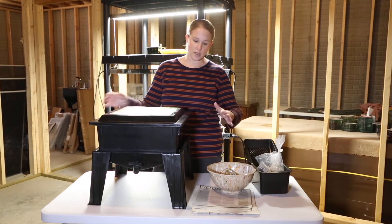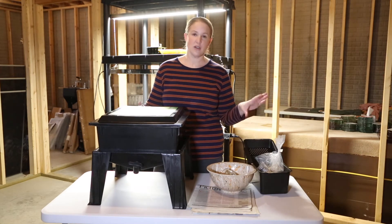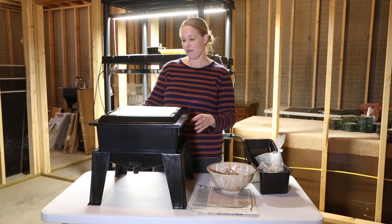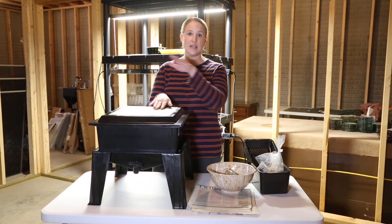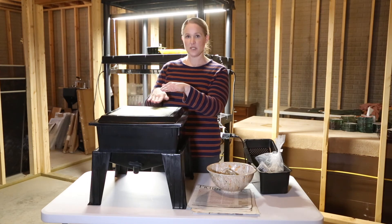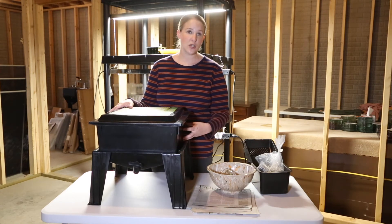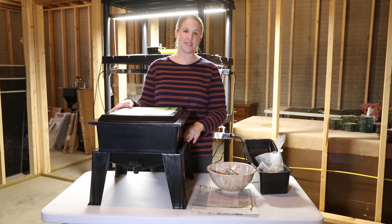How the Worm Factory works: you start with the base tray and add the bedding, which I'll explain in a minute. When the worms arrive, I'll add them into the base tray. Once the worms start working, you add trays to the top filled with more bedding and food. The worms work their way up through the trays, and the compost falls down to your bottom tray — that's where you do your harvesting. Once you harvest from the bottom tray, it rotates to the top and the process starts again.